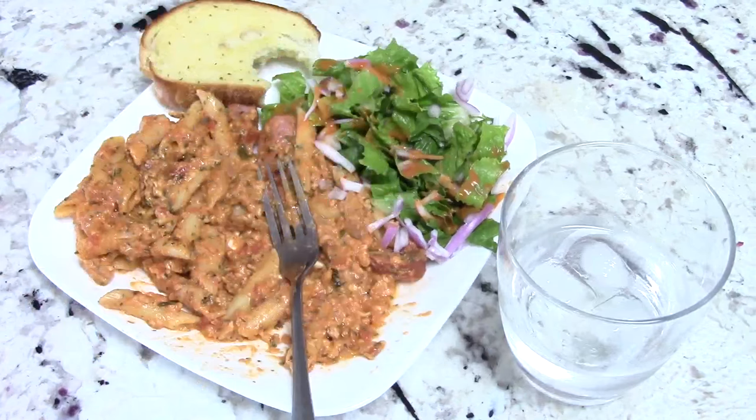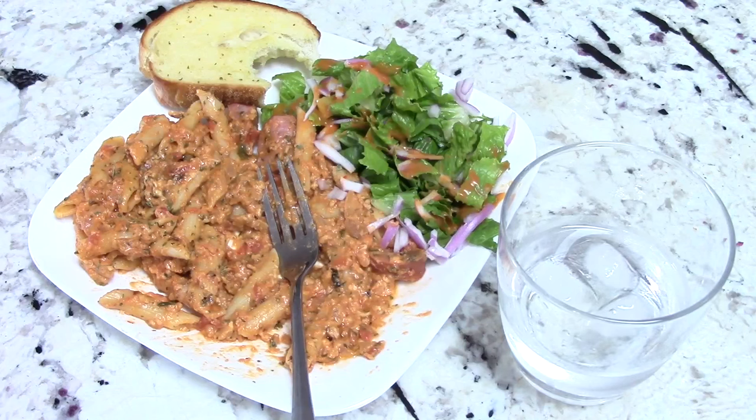By the way, guys, you can cook this in your Instant Pot or whatever pressure cooker you have, whether it be a Ninja Foodi or whatever. All you have to do is cook the penne, and I believe that would take about six minutes. Do everything I did — just pressure cook for six minutes and boom. So don't feel left out.